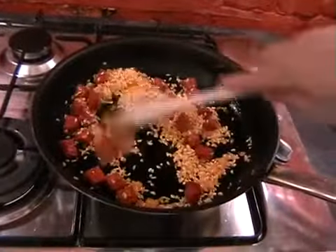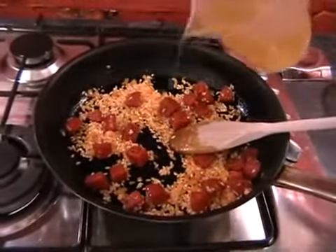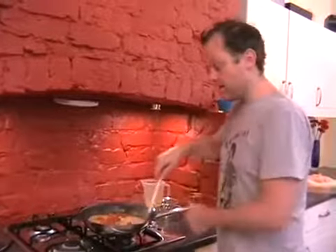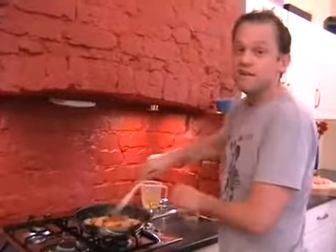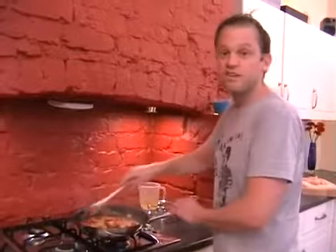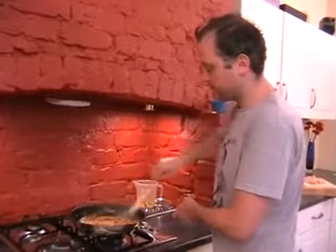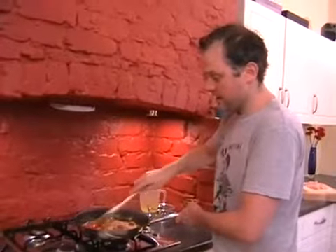Now we're going to start adding the stock just a little bit at a time. I've just added just under 200 millilitres, and we're just going to keep stirring until that's nicely absorbed into the rice. This is a really great dish — the flavour of the chorizo and garlic with the chicken and the tomatoes, and then the rice that just makes it really homely. Just keep stirring and hopefully the stock will be getting absorbed nicely.